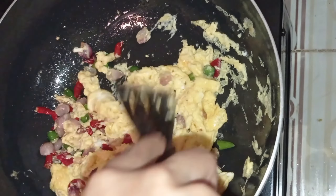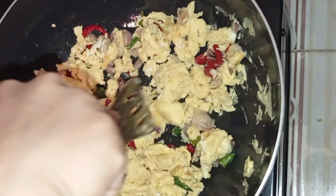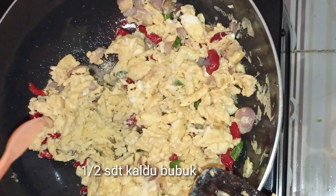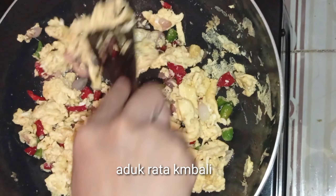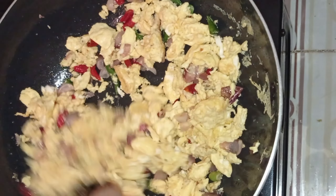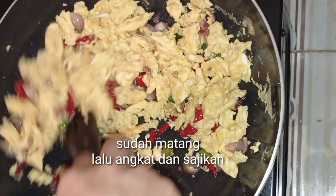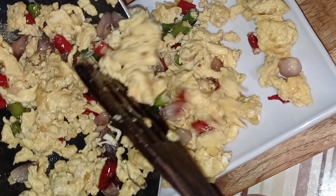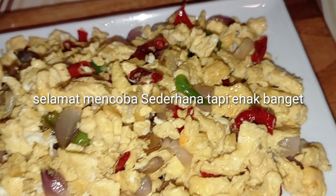I'm going to put it in a little bit. Let's go. I'll give you some food.